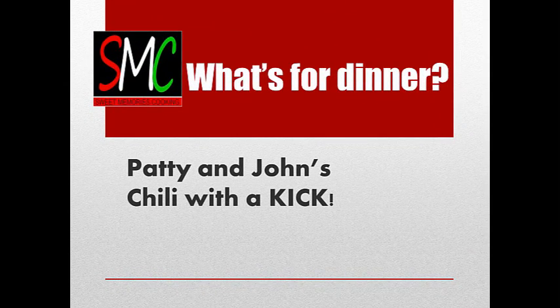Hey everybody, this is John with Sweet Memories Cooking. Welcome to What's for Dinner. Today we're going to talk about Patty and John's Chili with a Kick. Everybody has their own chili recipe — Patty had hers and I had mine, and I basically put them together, and this is what we're going to share with you today.